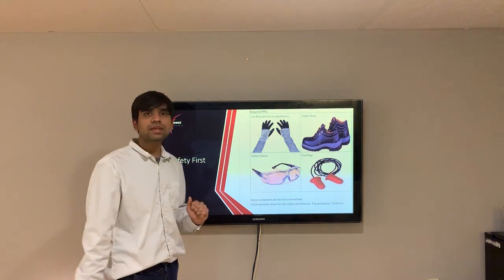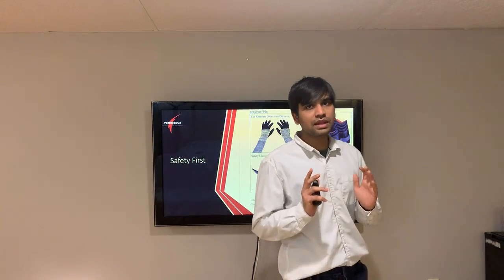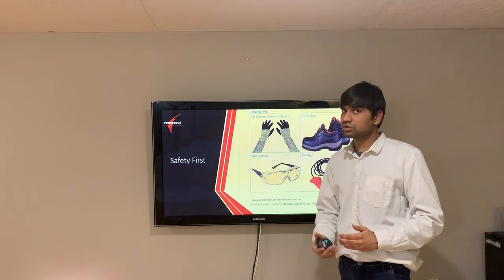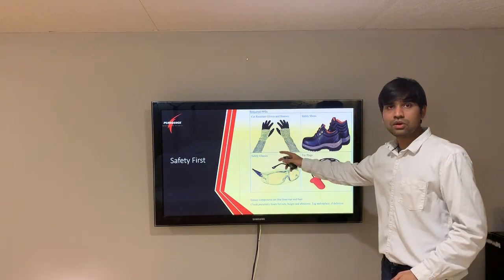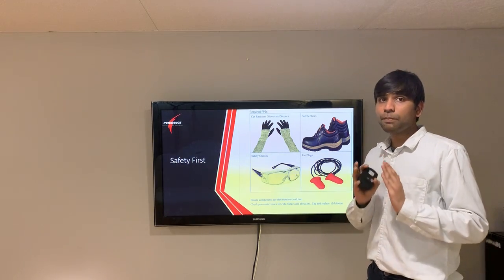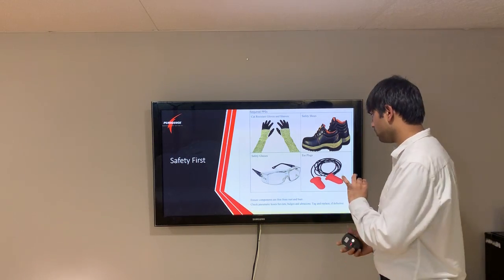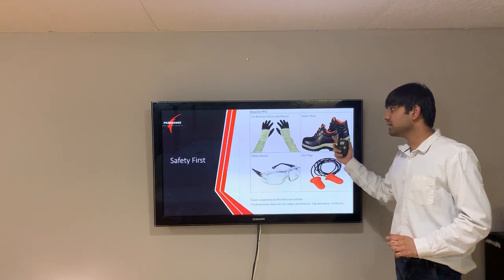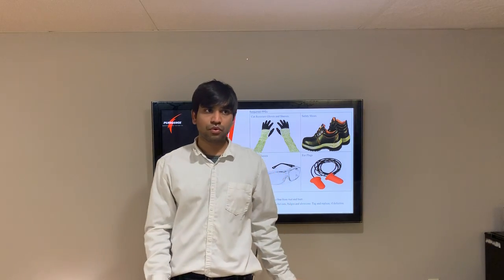Safety first, serviceability second. We identified all safety requirements for anyone working on our product. We don't want the loss or injury of our worker for the sake of profit. Safety considerations include that a worker must always wear personal protective equipment every time they are on the lab or on the floor. A demonstration of the required safety PPE for our product is also provided.